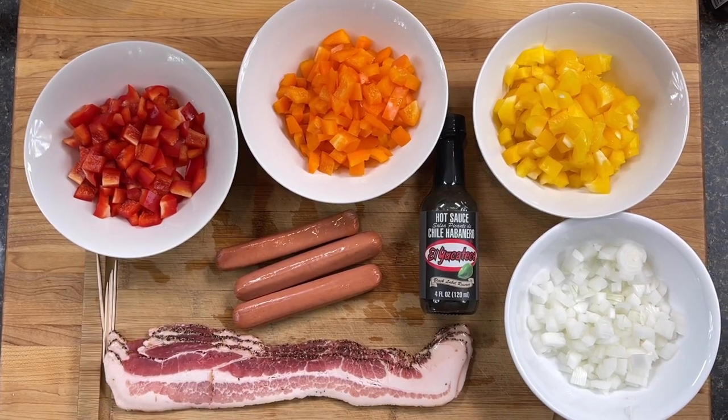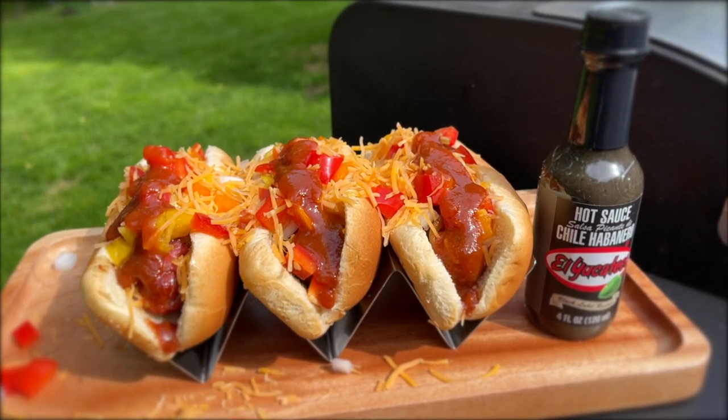Hot dogs have been served since the 1870s, and it seems like no matter where you are in the world there'll be a local hot dog recipe — whether it be the Chicago style hot dog or the coney dog. But today I'm going to show you a really awesome recipe: the Memphis style hot dog.